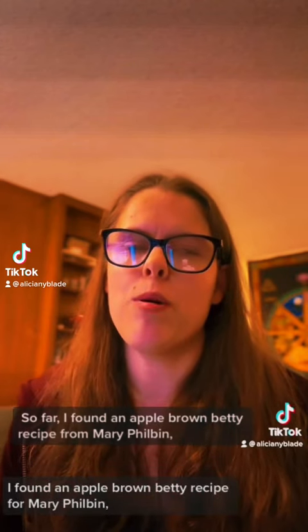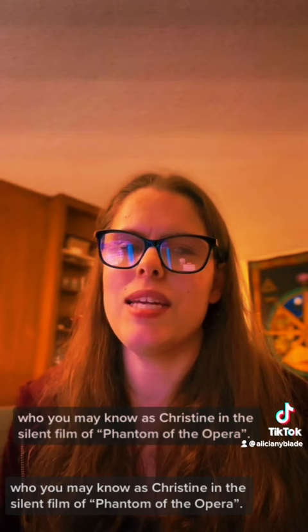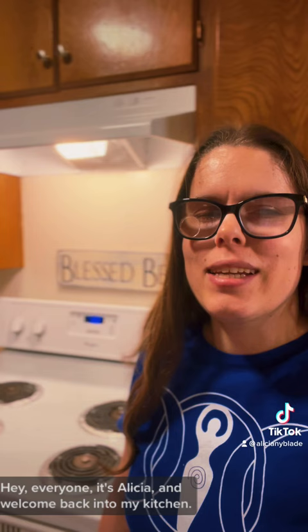I found an Apple Brown Betty recipe from Mary Philbin, who you may know as Christine in the silent film of Phantom of the Opera. She also played Daya in The Man Who Laughs, which is my favorite performance of hers. And that's what we're going to make today. Hey everyone, it's Alicia and welcome back into my kitchen.